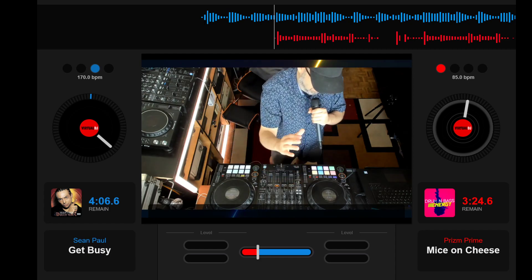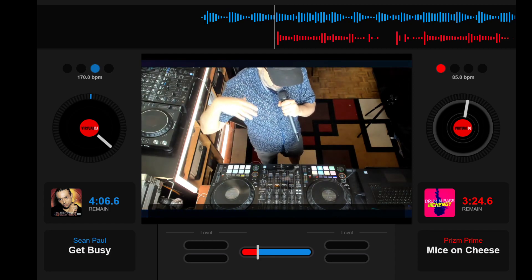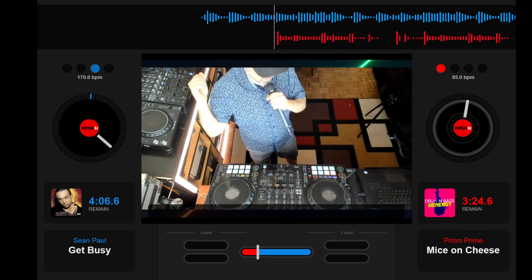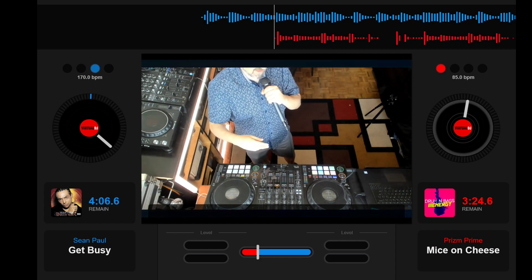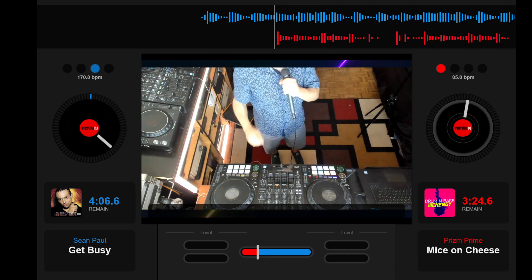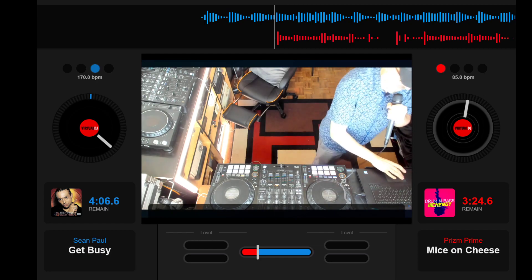The way this thing works on a DDJ-1000 is great. I also use it on an NS7-2 — works fabulous on that as well. I can't talk enough about Virtual DJ. I used to make fun of it, and now it's the mashup king. That's it. Enjoy and talk to you later.